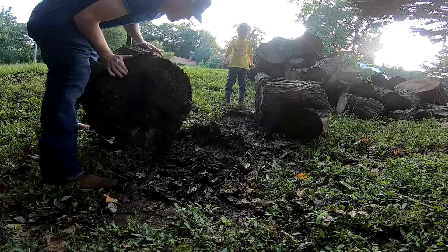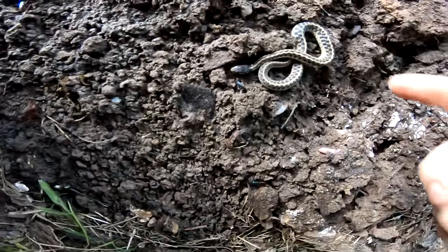Oh, a snake! Look — a little gardener snake.